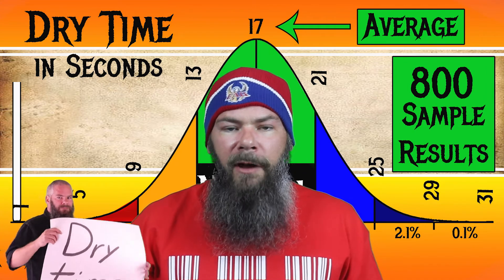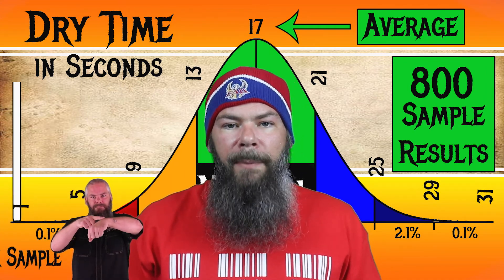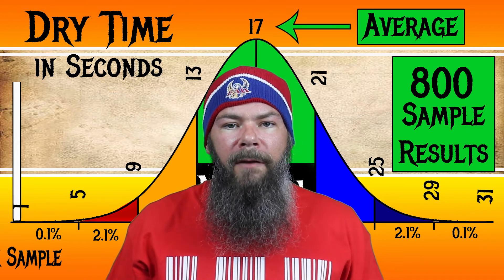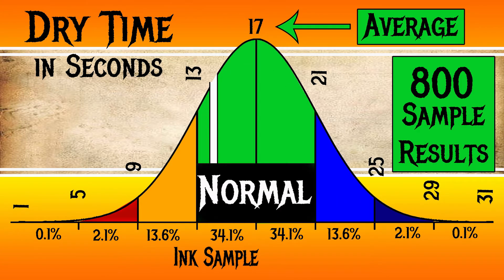To find my average dry times I use my writing samples done on Clairefontaine, Tomoe River, and Rhodia paper, and average all of those. For the inks I've tested, I found an average dry time of 17 seconds, with the realm of normal being from 13 to 21 seconds. Sailor's Sweet Potato has an average dry time of 14 seconds, making its dry time normal.